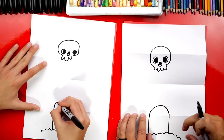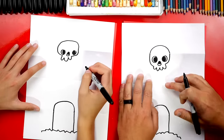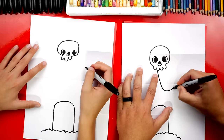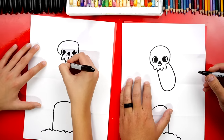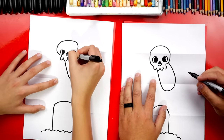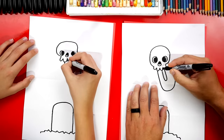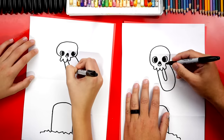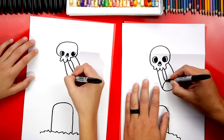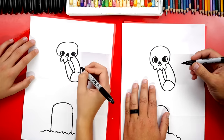We'll complete that shape down at the bottom. Now we're gonna draw the skeleton coming out from behind the tombstone. We're gonna draw his ribs next — I'm gonna draw a big U-shape; he's gonna be so cool! Next let's draw the bone in the middle of his chest — I think that's called the sternum — so it's another U-shape, then we're gonna draw a curve coming up touching the bottom of that U-shape and then back down.